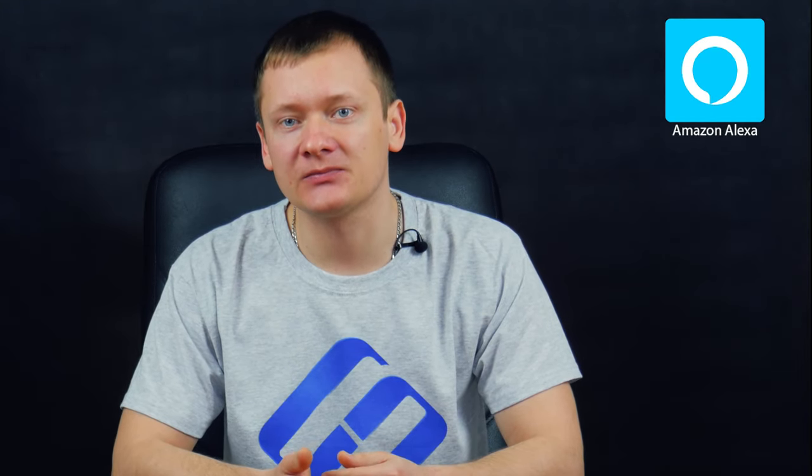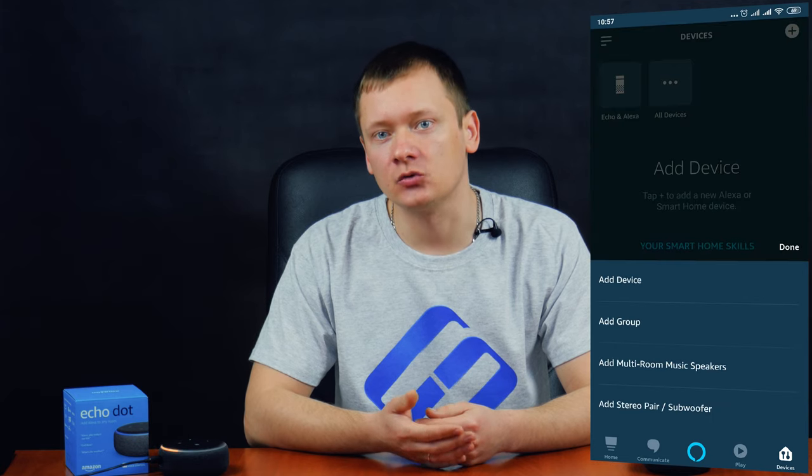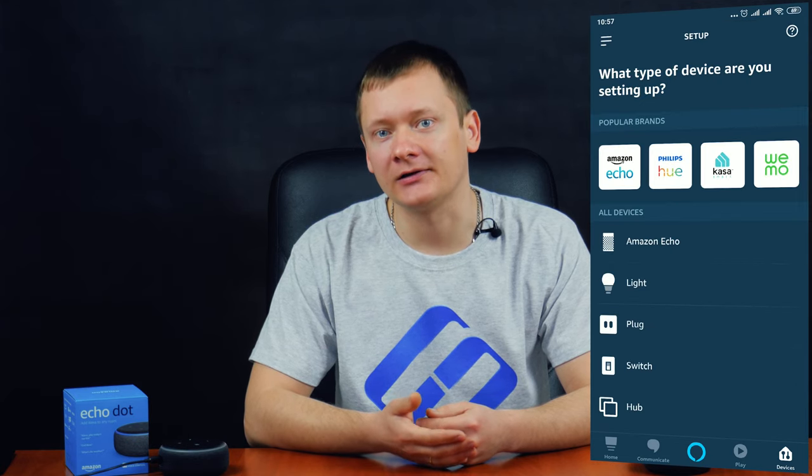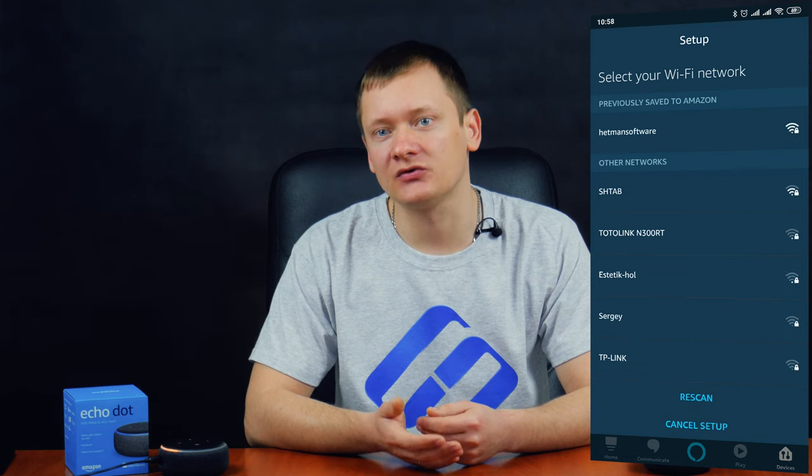The Alexa app can be downloaded from the Google Play market. Linking the speaker to the smartphone is easy. When you start the app for the first time, enter the login and password to your Amazon account. Only after that can you get into the menu and set a link between the speaker and your phone. Plug the Echo device's power cable into the wall socket — the light ring will turn blue at first and then change to orange. In the Alexa app, go to the tab Devices, tap the plus icon, choose Amazon Echo / Echo Dot, and tap on your model. Connect the Echo device to a Wi-Fi network by following the instructions. That's all — now you can try talking to Alexa.